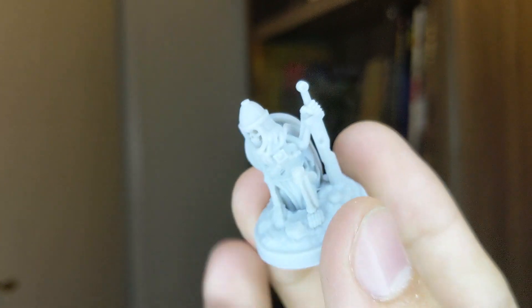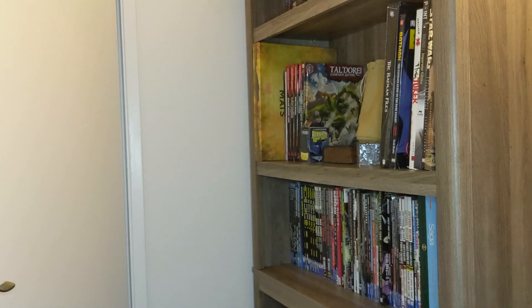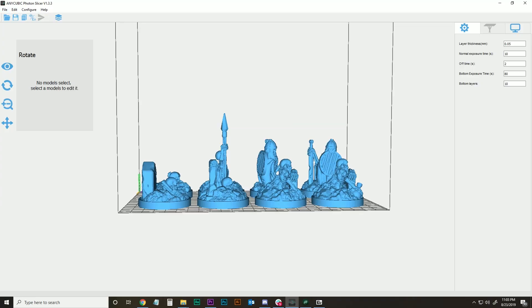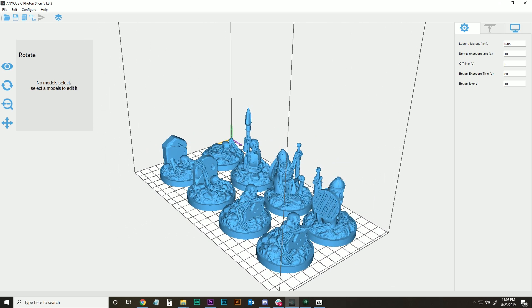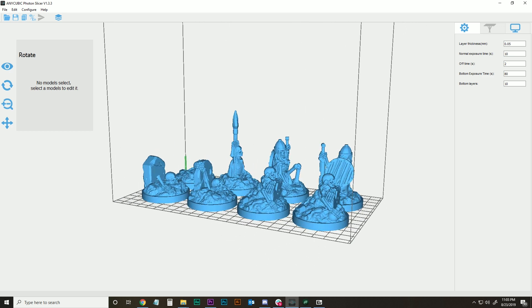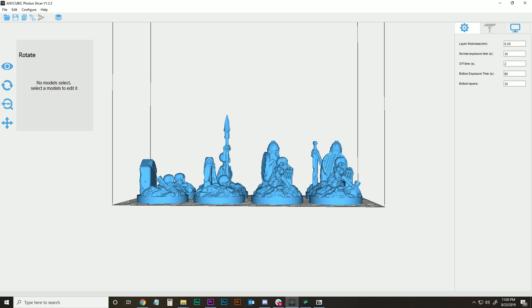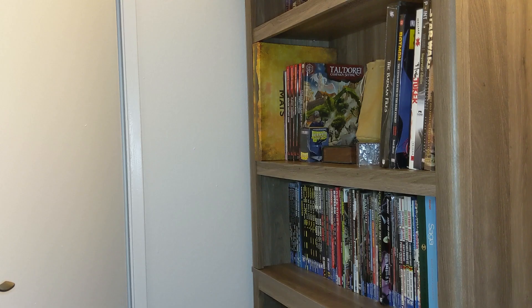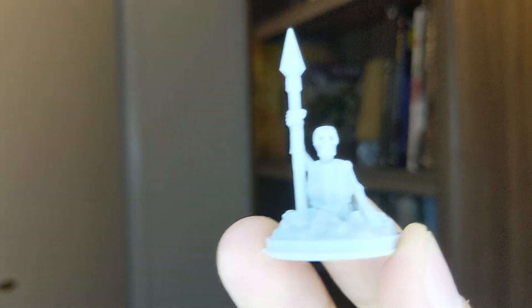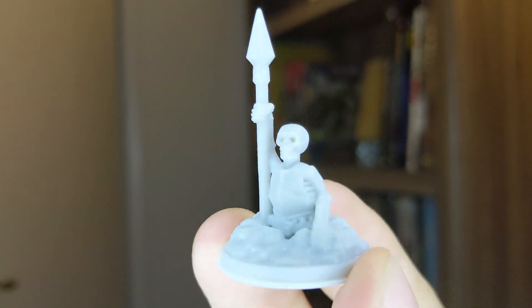Now to do a quick comparison with ones I printed on the Photon. I used the same settings on the Photon — the same layer height, which was 0.05mm, the same exposure times, the same resin, which was the gray TR-250 from Frozen. This is the same skeleton printed on the Photon.